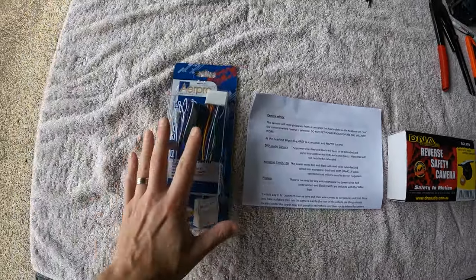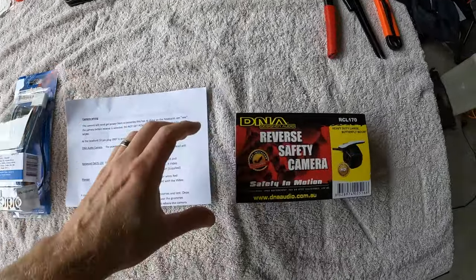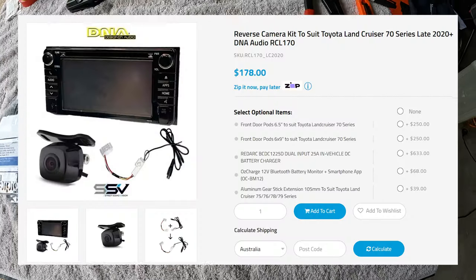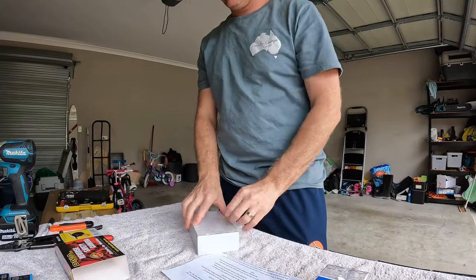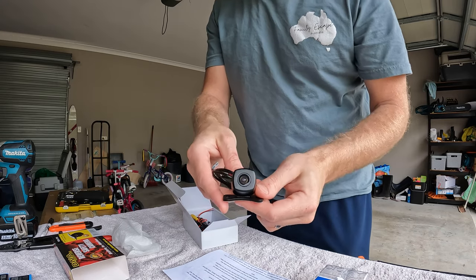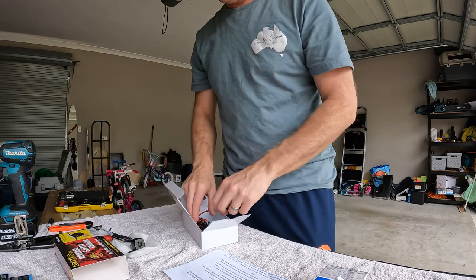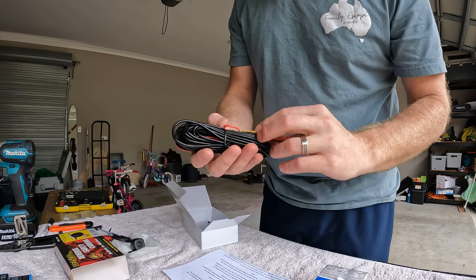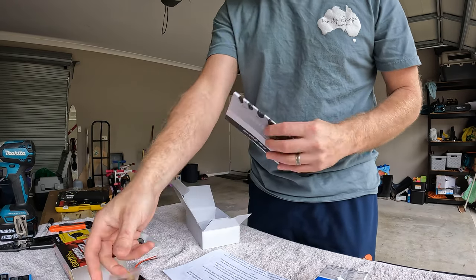So here's the kit. You get the Airpro wiring harness that plugs in the back, a set of instructions, and we get the camera. I'll pop the link in the description below - it was like 170 bucks or something. Let's chuck it in and see how it looks. Nice, good solid little camera by the looks of it, and a harness to install is supplied. There are also a couple of little screws in the box.